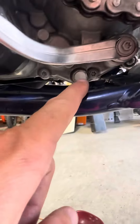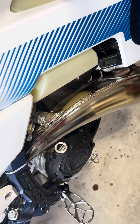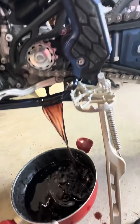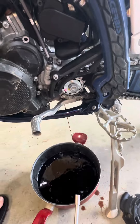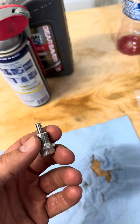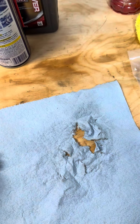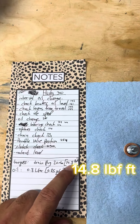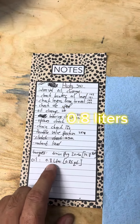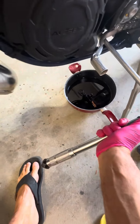We're going to open the bolt right underneath the shifter, take the oil cup, and drain the other side — let it all drain. Take the other screw, clean it. I like to give it a good clean with some brake cleaner, making sure there's no metal residue on the magnet. Take a new copper washer ring, put it on, and torque it to 20 Newton-meters or 14.8 pound-feet. Then we're going to fill 0.8 liters or 0.85 quarts.